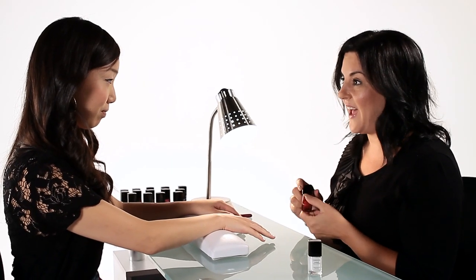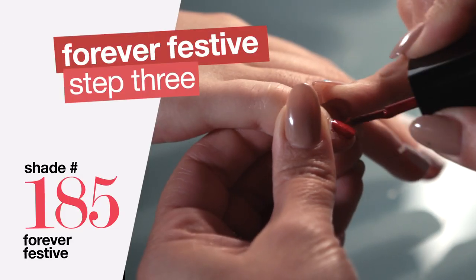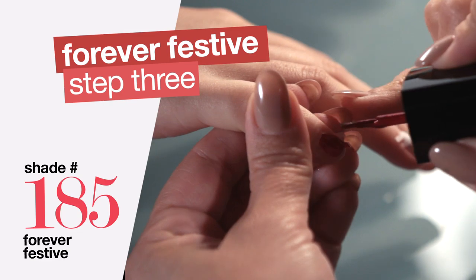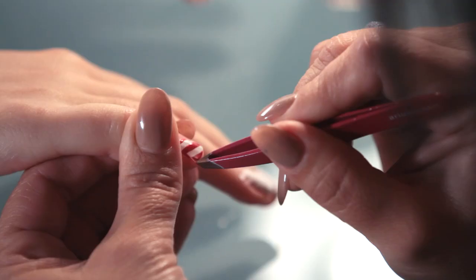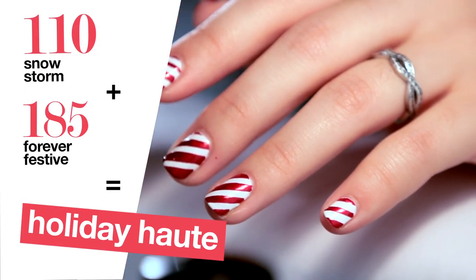So now that you're all taped off, we're going to use a metallic to create a really dramatic effect. Now the key to this is to take the stripes off as soon as you paint. We're going to remove the tape while the polish is still wet to create a clean, crisp line. And this completes our look.